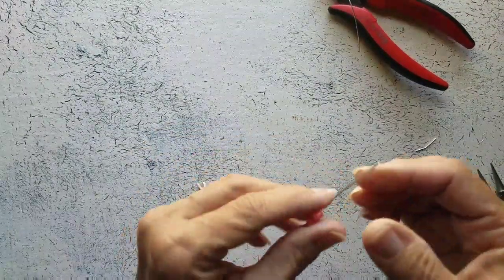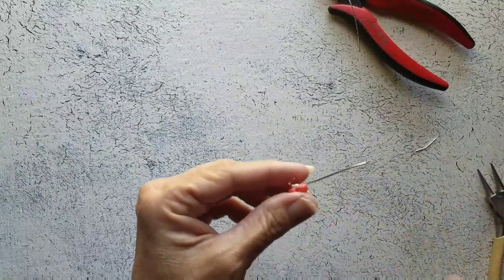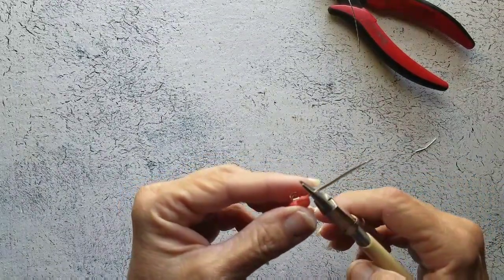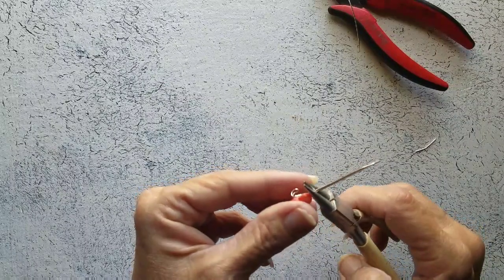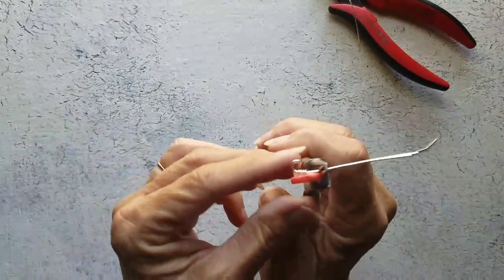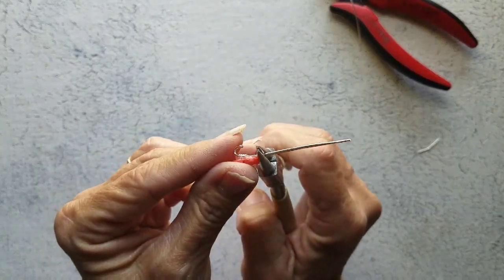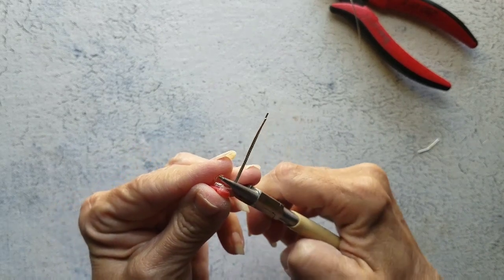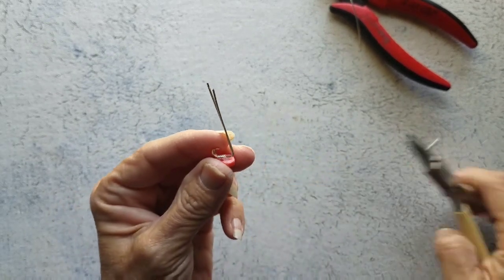Now that this has dried, we're going to bend this wire upwards — like that.